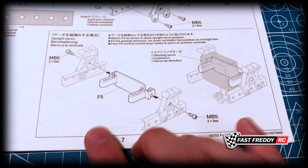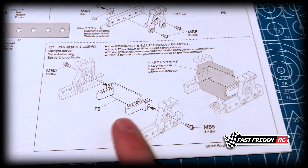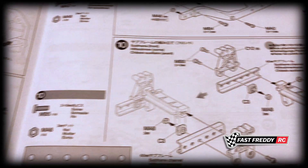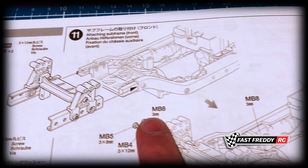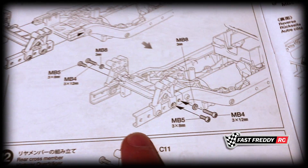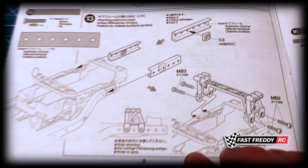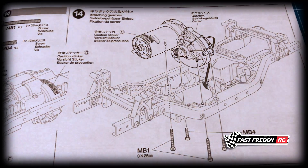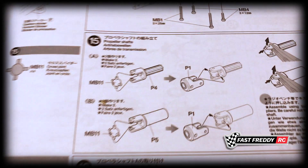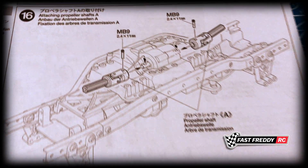Then we work on more subframe parts. Here you have a choice as to whether you want the servo mounted up and down or sideways — I'm going to install it sideways. Then we attach the front subframe. The whole ladder frame idea continues with the rear cross members in step 12, attaching the rear subframe in step 13, attaching the gearbox into the middle of the chassis in step 14, and then working on propeller shafts in steps 15 and 16.